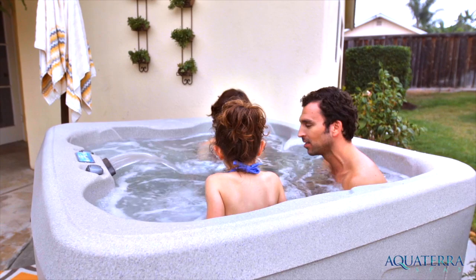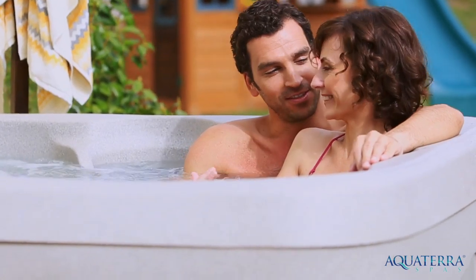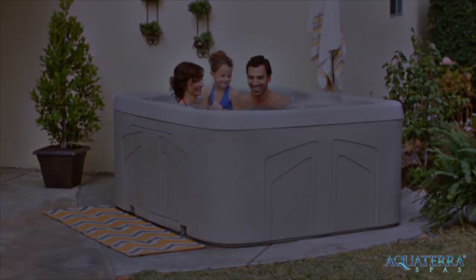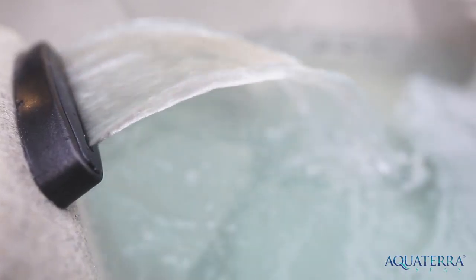The Benicia Spa encourages great conversation while also providing the perfect spot to relax and reconnect. Featuring seating for four, the Benicia is optimally sized to integrate with your backyard, porch, or patio. And everyone will delight in the 20 well-positioned hydrotherapy jets, including a cascading waterfall.